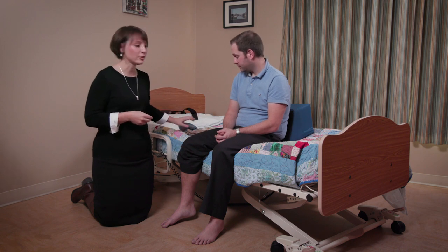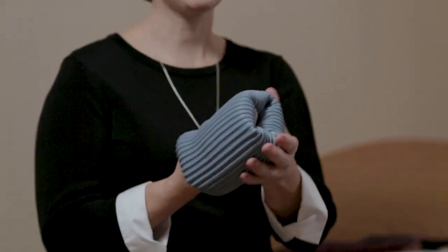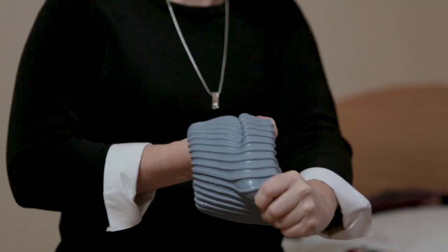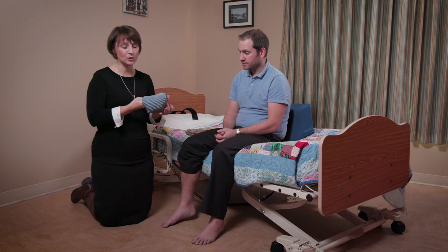When thinking about putting on compression stockings, we've considered whether there's a way to do this safely and perhaps more easily to prevent injuries. To do this, we're going to use a Dauphin Donner. This tool allows you to put the compression stocking on the client — and even though it looks small, it does stretch. We can also clean this between clients, or the client may choose to buy one if they live with a spouse who can help.